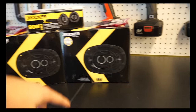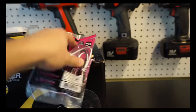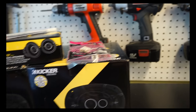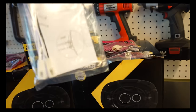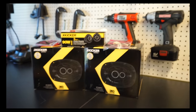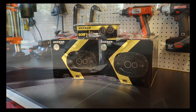Two sets of six by nine speakers for the front and rear doors, and another set of three and a half inch speakers for the dash, plus wiring adapters. These plug into your factory wiring and the other side connects to the back of the speakers. I got two sets for the six by nines, and the dash speaker adapter I had to order from Crutchfield - they didn't have it on Amazon. I'll be using the stock head unit throughout.